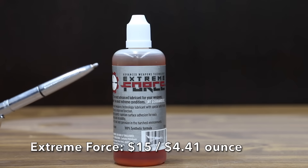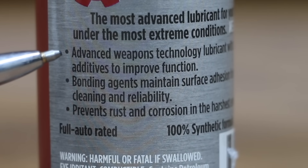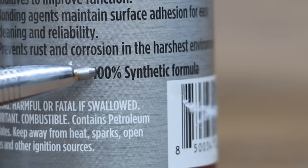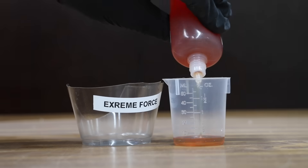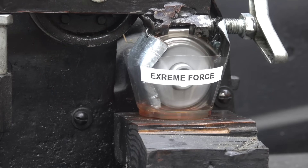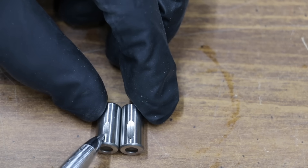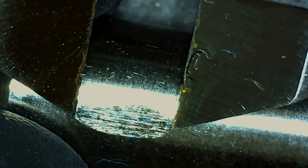At a price of $15 for 3.4 ounces, or $4.41 per ounce, is this Extreme Force CLP. It features advanced weapon technology with special anti-friction additives, bonding agents for surface adhesion, is full auto rated, 100% synthetic, and claims to prevent rust and corrosion in the harshest environments. There's no information on the packaging regarding where it's made. The tester needed just over 480 watts before dropping. The Extreme Force performed quite a bit better than the Hops with a wear scar of 5.02 millimeters compared to 7.72.